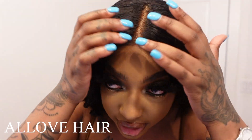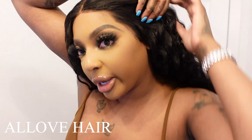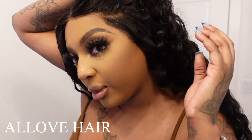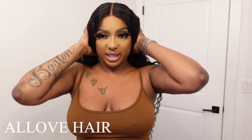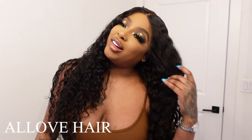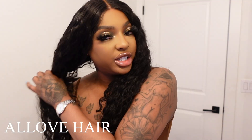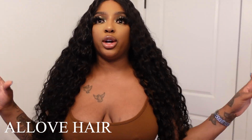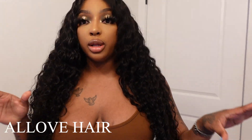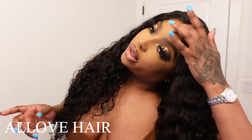I did not pluck this part right here — that's just how it is. But as far as the actual hairline, I wish that would have been plucked just a little bit more. On a scale of 1 to 10, I give this hair like an 8, maybe an 8.5. It's soft. It sheds a little bit, but it's curly hair — it is not shedding crazy, just a little bit. Curly hair typically does tend to shed a little bit; that's just the nature of curly hair.